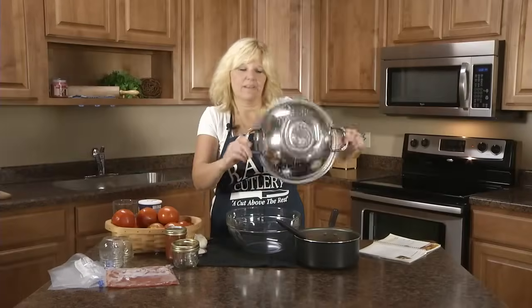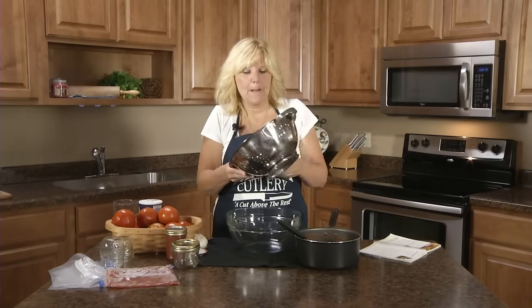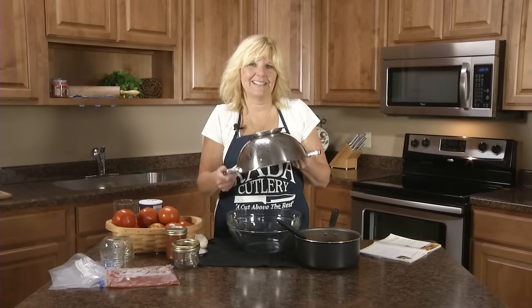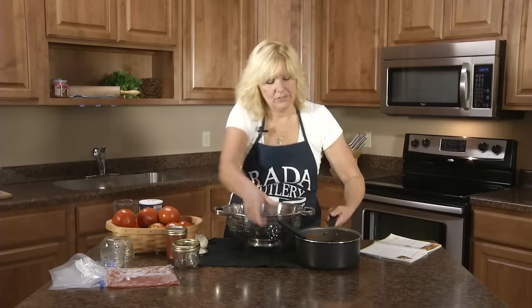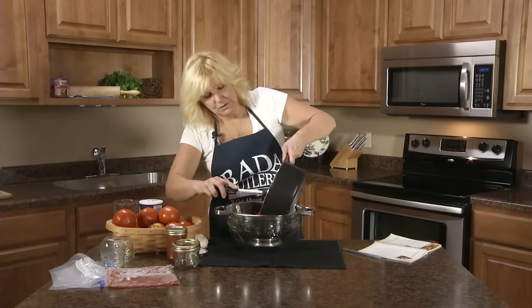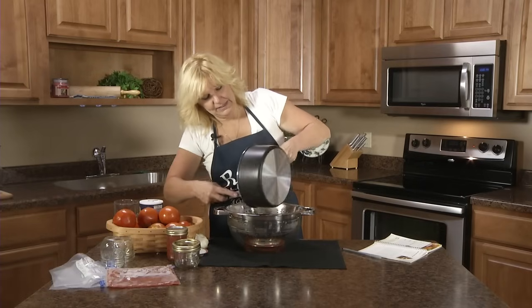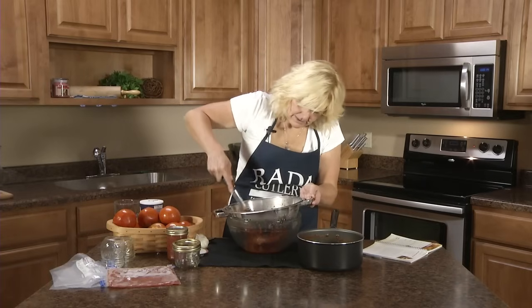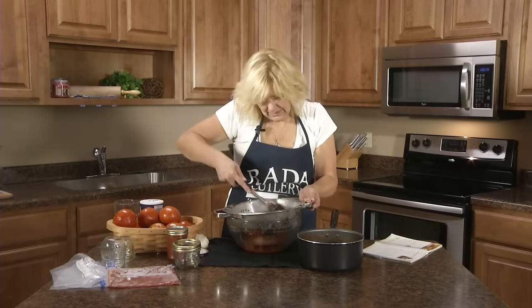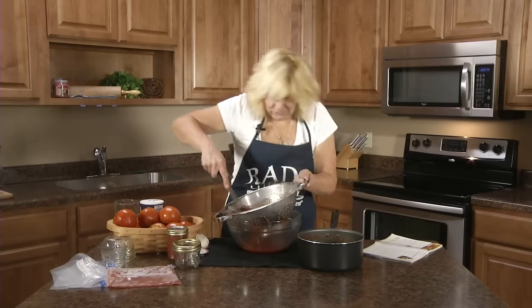I'm just using a regular strainer — you could use a colander, a strainer, or a sieve. If you don't like seeds in it, you might want to put cheesecloth in it. Then you just pour your tomatoes from the pan into the strainer and keep stirring it around, and you can see all the juice coming out.